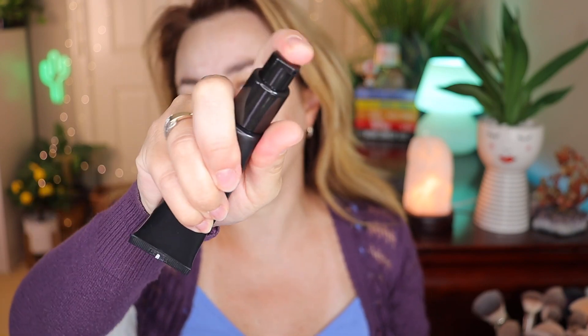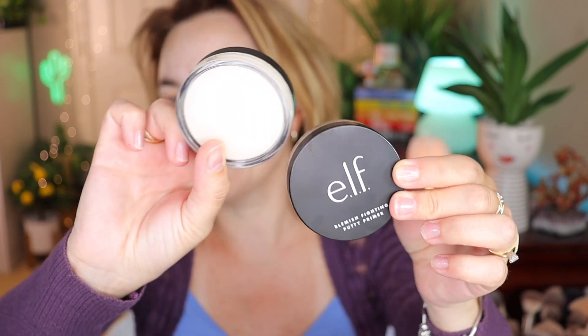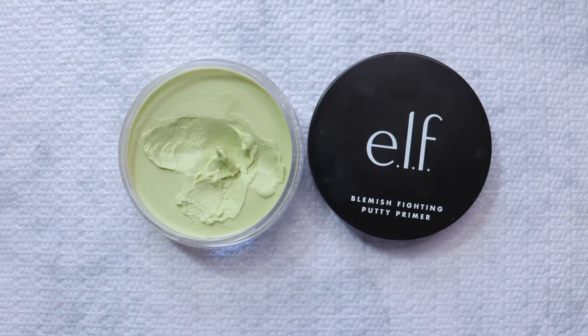Now let's go for primer. I haven't used this one in a while and it's so hot today. The pump on this one isn't working — it's kind of locked. So I'm going to use a different one. I have two here: the ELF Luminous Putty Primer, which is a white pearlescent one, and the ELF Blemish Fighting Putty Primer, which is this green one. I think I'm going to go with the green one.